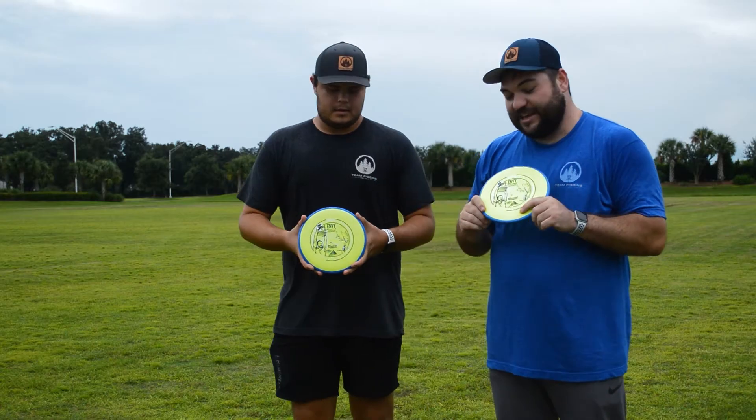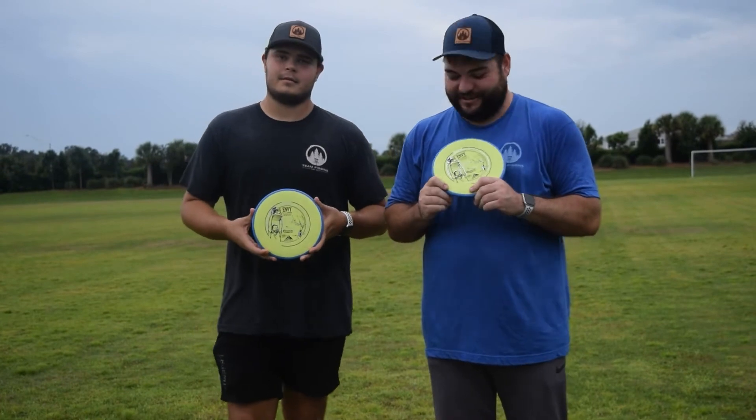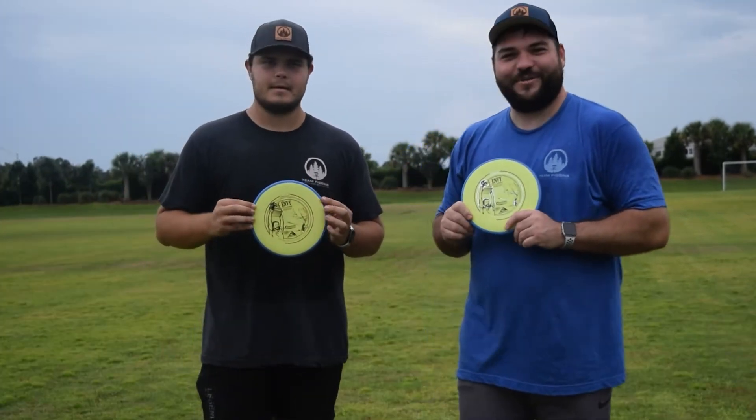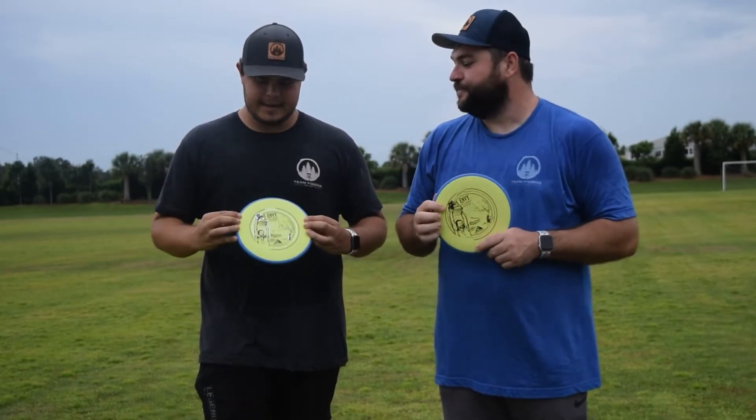I would say that anyone throwing this on a turnover backhand could probably throw it in from approximately 200 to 250 feet — and they may even have really long hair and a really long run-up. Either way, I think you should try this because this was definitely one of my favorite throwing putters. I think I'm gonna bag it, to be honest.